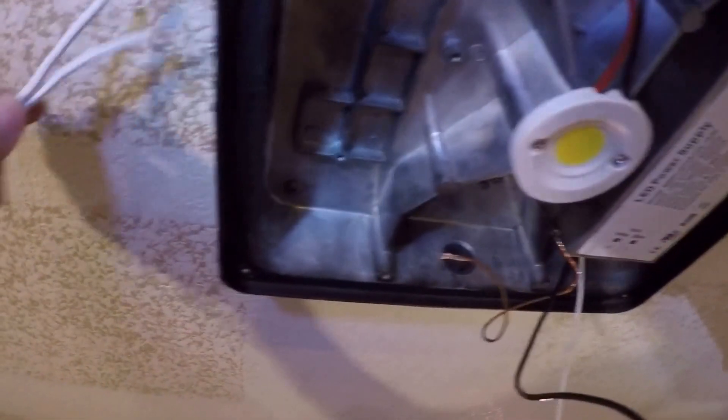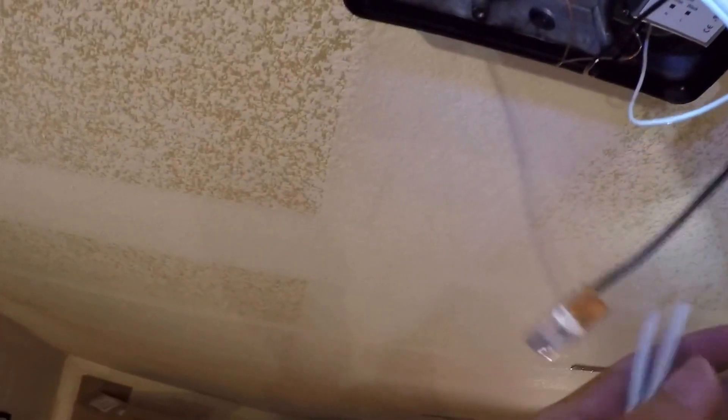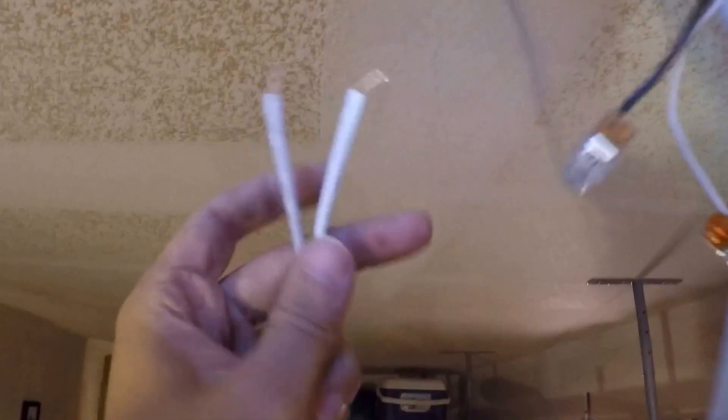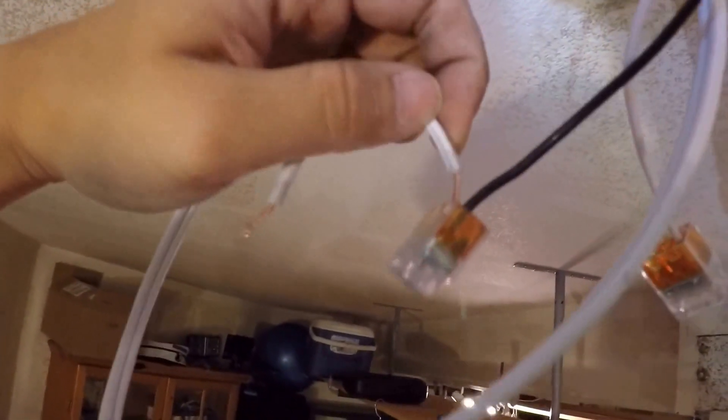Now I'm ready to connect the wire. Going to slide it in through here. Remember, white wire connects to the white connector, and black goes into the black connector — we can see the one with the label is the black connector. Simply push in like so.